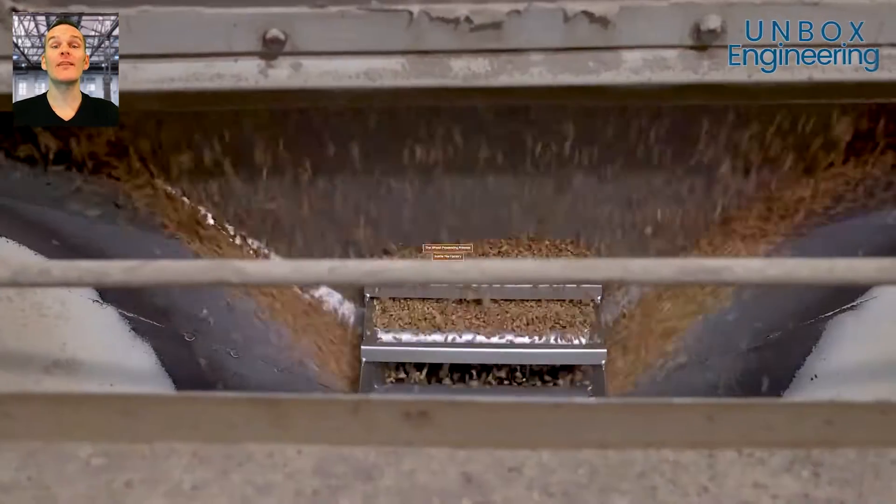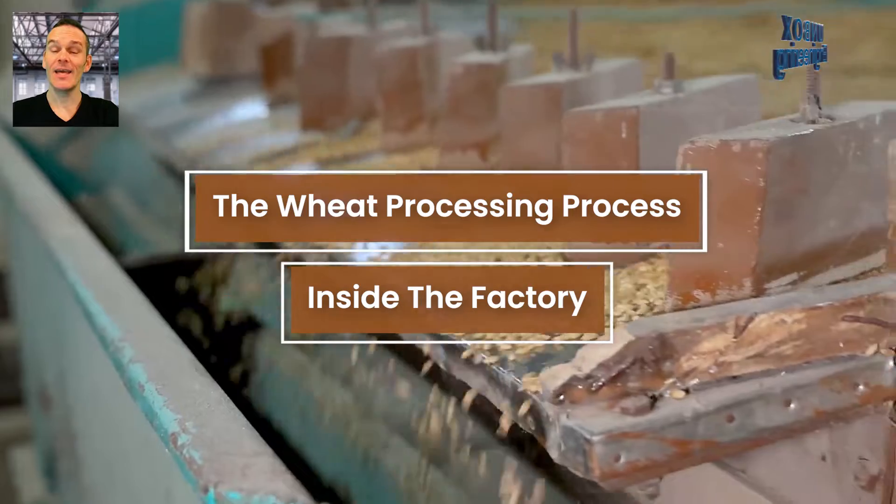In this episode, we will see the wheat processing process inside the factory.